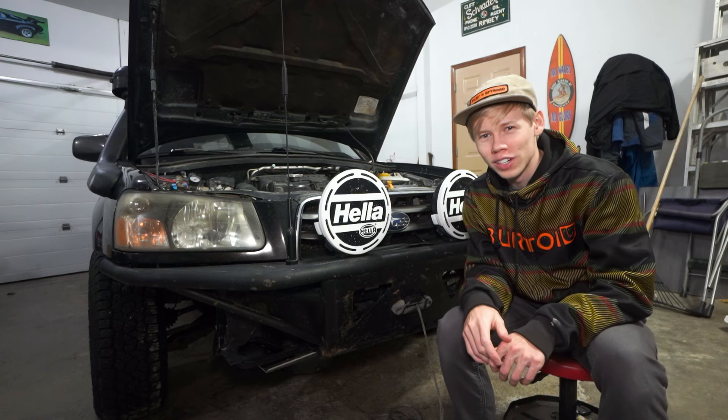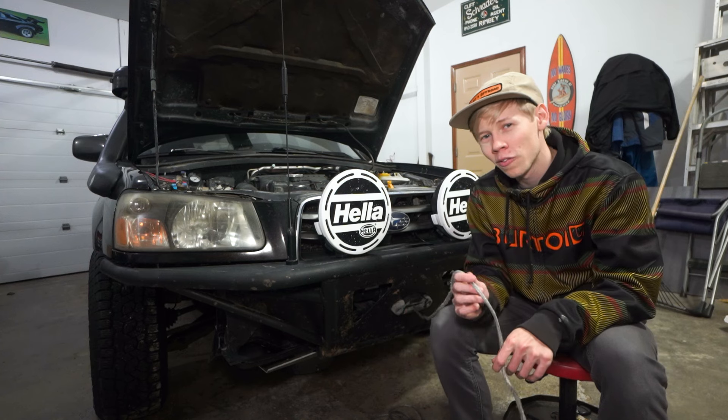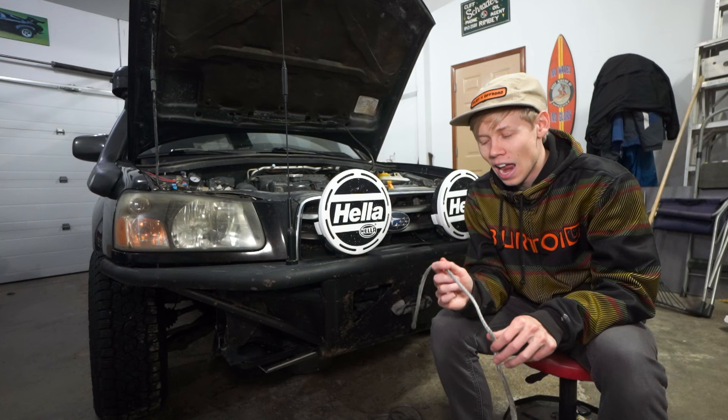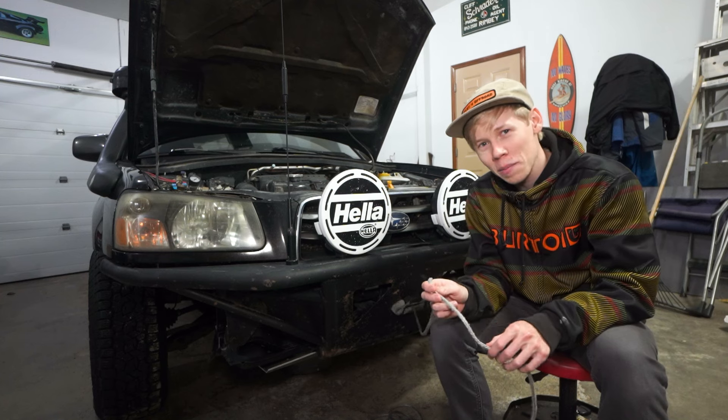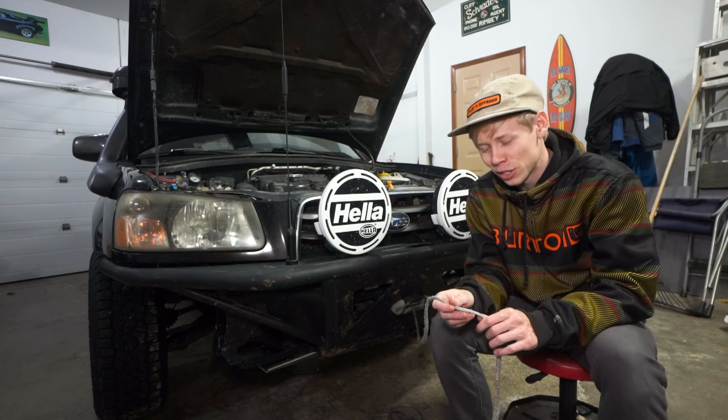What is up and welcome back to another video. Today we're going to be talking about something that I honestly have forgotten about for way too long — winch line maintenance. And you're going to be seeing exactly why winch line maintenance has come to the forefront of our episodes in the next adventure.